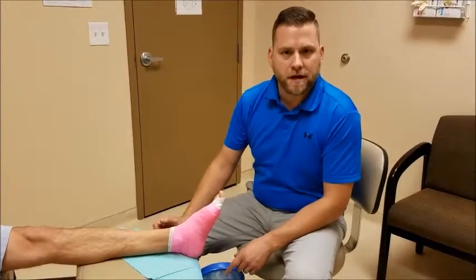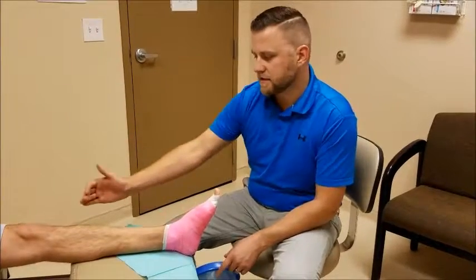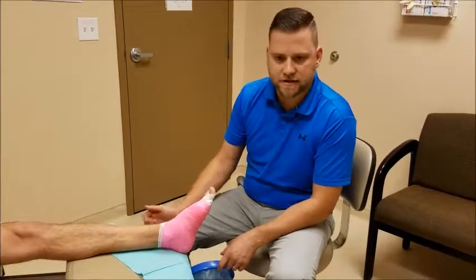Here at Foot & Ankle Associates, our patients often have to wear a dressing because of a wound or a surgery, and in some cases even a cast if they had a fracture or a bigger procedure done. When you have that done, it obviously makes bathing difficult, so we want to make sure that that dressing or cast stays dry.